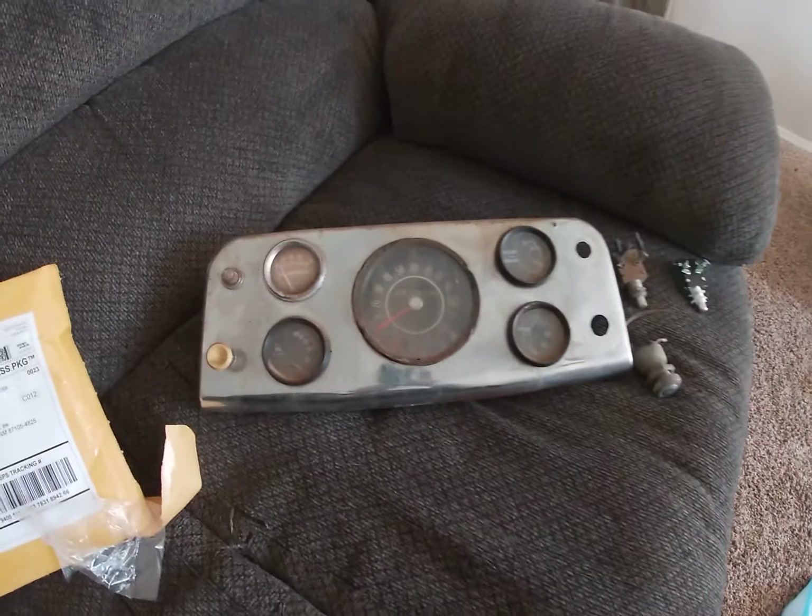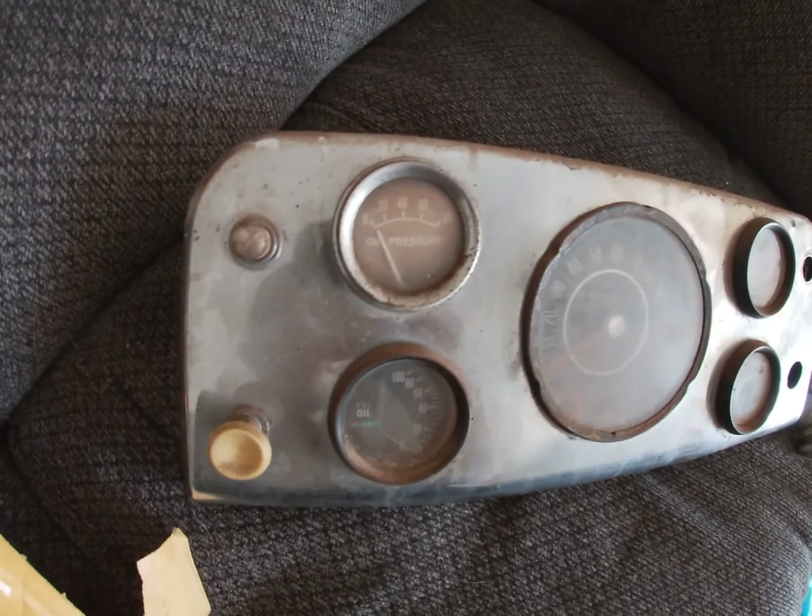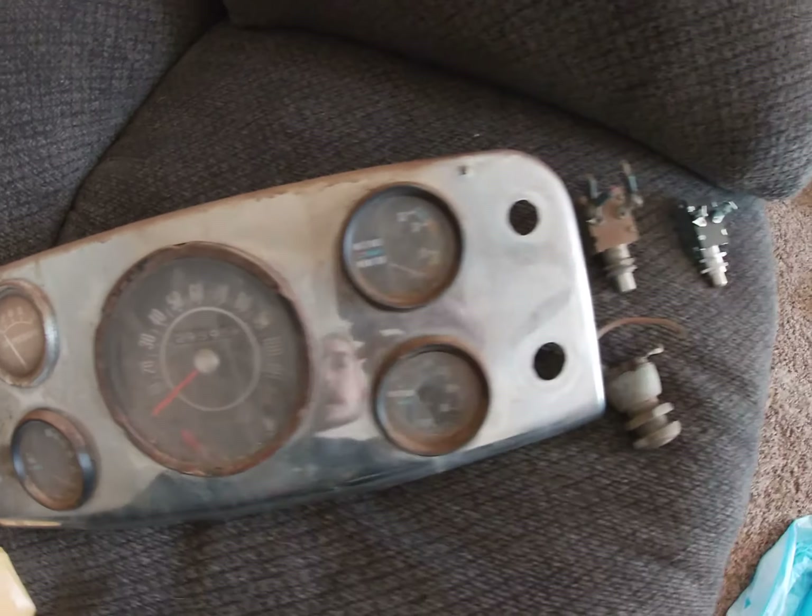Quick little update here — here's the speedometer out of the 2R5. Definitely dirty, needs to shine up for sure.